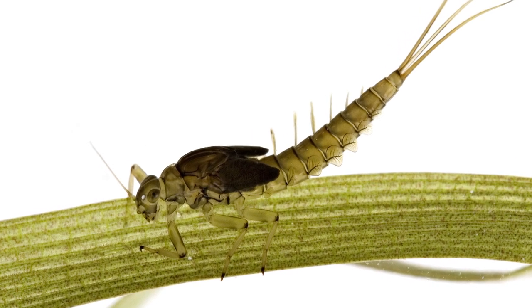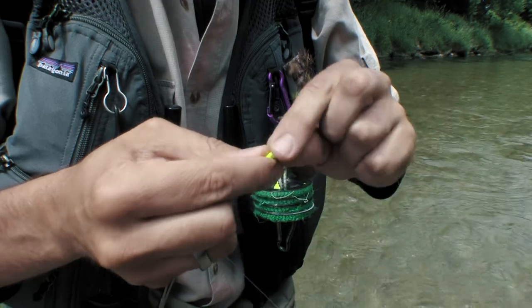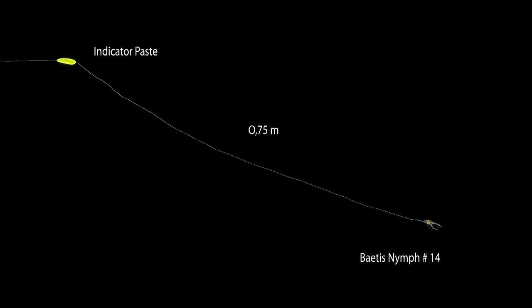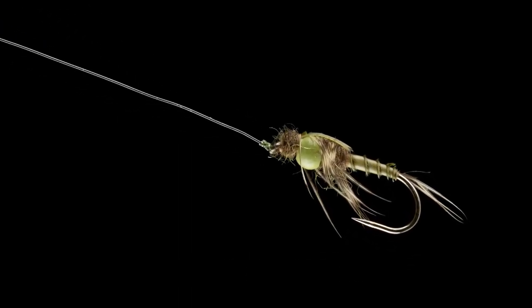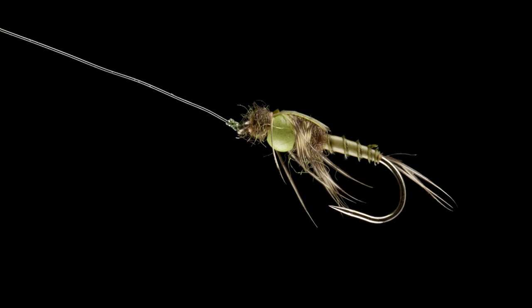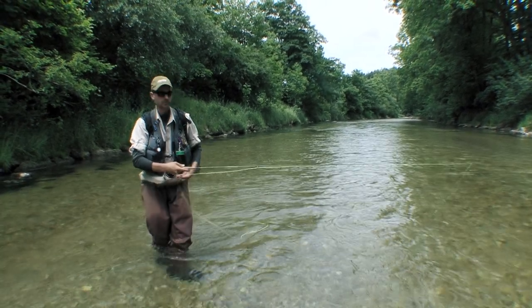In order not to strike unnecessarily, Morton uses a tiny bit of indicator paste, even though he can see the fish. The indicator is placed 75cm above the fly, so it will fish dead drift in the middle of the water column. If the fish takes a natural close to the imitation, the indicator tells Morton it was not his fly.